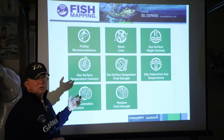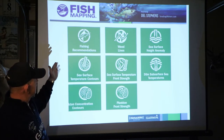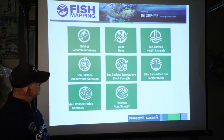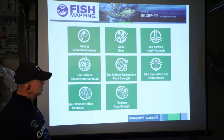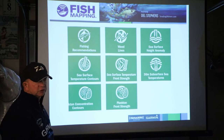SiriusXM had their weather program and they've since added eight features to it. These are the eight features: fishing recommendations, weed lines, sea surface height anomalies, sea surface temperature contours, sea surface temperature front strength, 30-meter subsurface sea temperatures, plankton concentration contours, and plankton front strength.